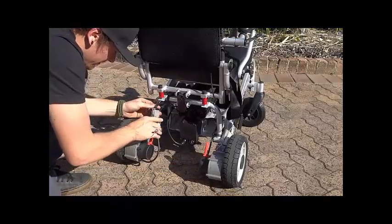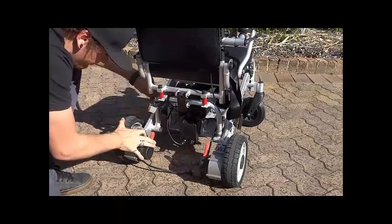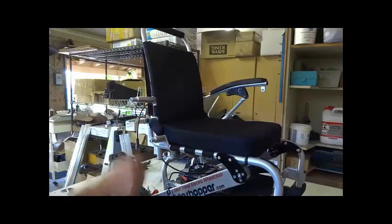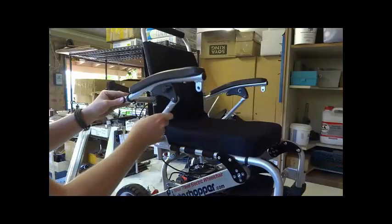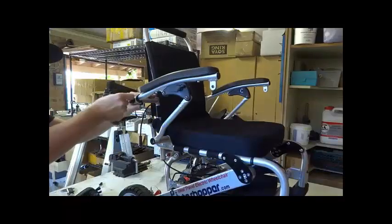This special includes free shipping to metro areas in the US, the UK, Canada, Australia, and most other western countries, as well as the built-in folding anti-tip wheels plus 2 batteries for more than 25km or 15 miles of range per charge.